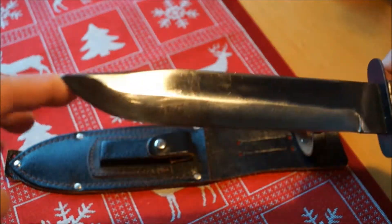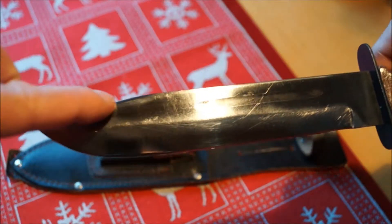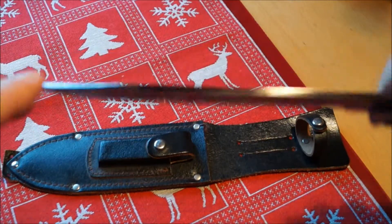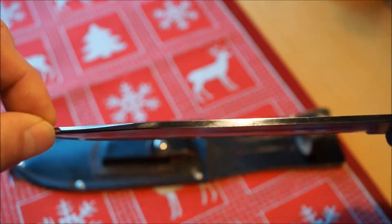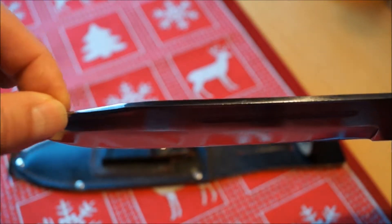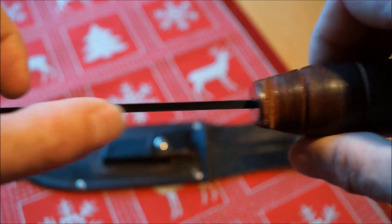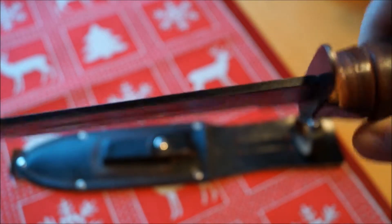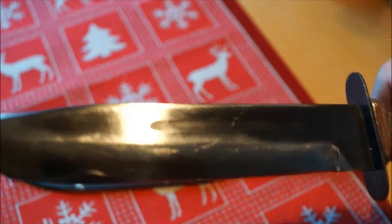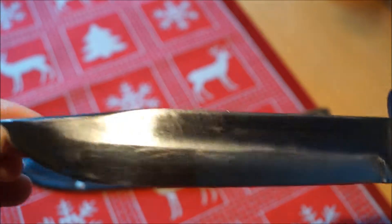Was besonders ist an diesem Messer: Normalerweise ist das K-Bar hier etwas mehr angeschliffen in diesem Bereich. Und hier oben ist es meistens nicht scharf, aber etwas schmaler. Was dieses Messer auch hat: es ist nur 3,4 Millimeter stark. Die Klinge ist normalerweise in etwa 4 Millimeter. Ansonsten entspricht die Breite dem Original: 31 Millimeter.